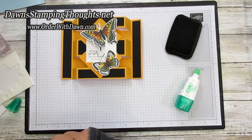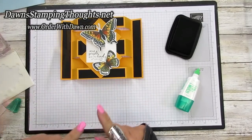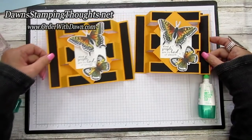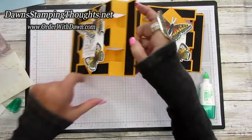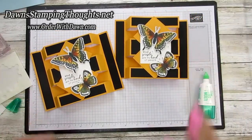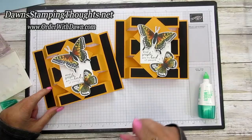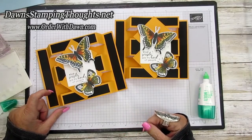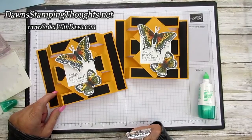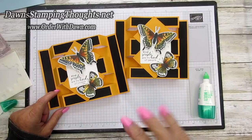Thank you so much for watching today's video — I hope you give this card a try, you're going to love it. You're going to really wow your friends because it's a really cute fun fold. All the items are listed down below. Don't forget to subscribe to my YouTube channel and hit the notification bell so you'll be notified when I post a new video. Stay tuned for the next butterfly card — we're on a roll! Thanks so much for stopping in, we'll see you next time. Bye!